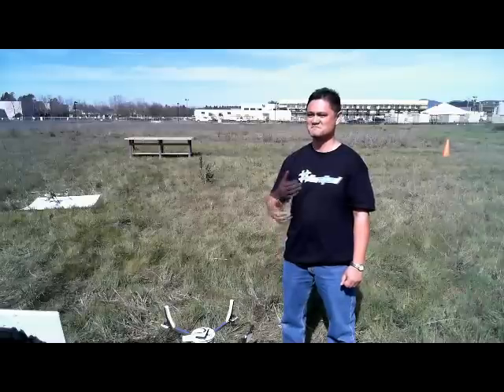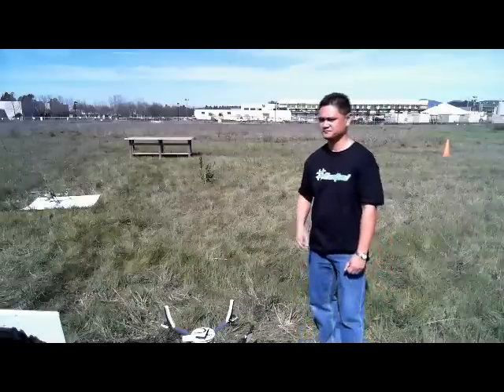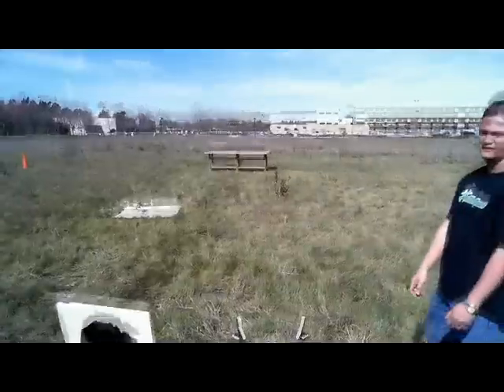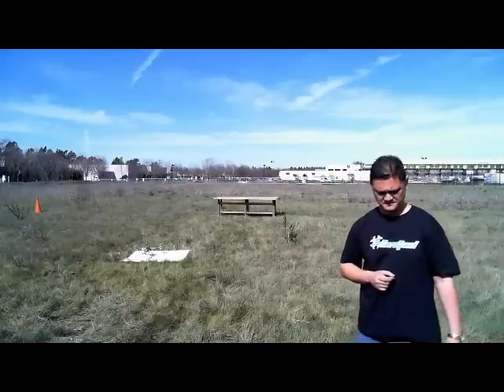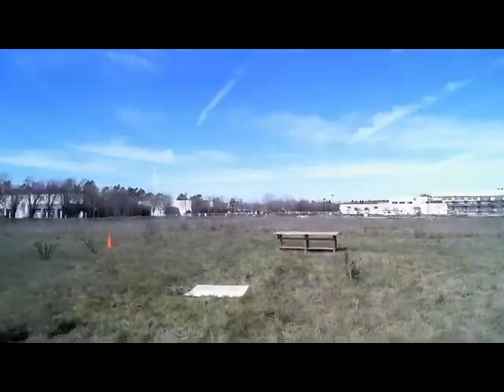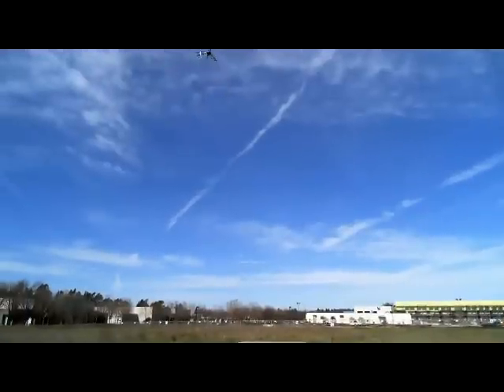Let's do altitude hold. We'll put the AeroQuad up in the air and put it in altitude hold, but we'll show it to you through the OSD screen. One thing to note — we also have a heading hold lock. We have a magnetometer on board, so you could lock the heading and you could lock the altitude.